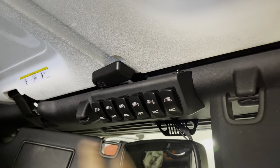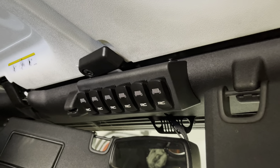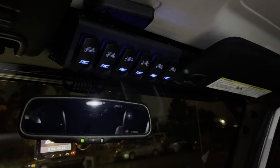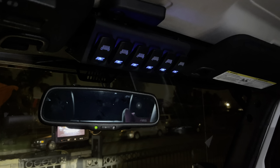Hopefully this video was helpful for you guys on how to install the Rough Country Rocker Panel 6-Switch on your Jeep Wrangler. As you can see, they work with the ACC power source now — they're on. And when I turn the ignition off, they're going to shut off. Put the key in, turn it on, and then turn it off.